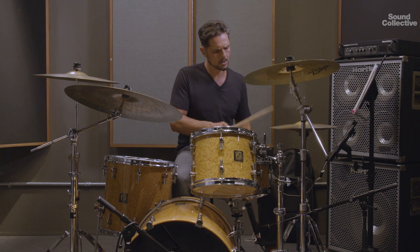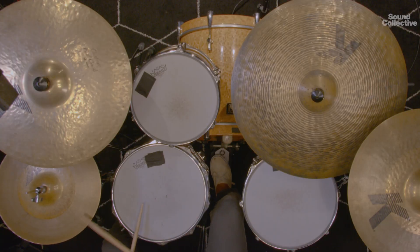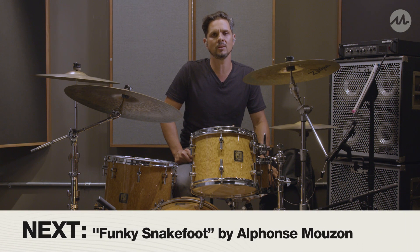Playing along to the track — really funky stuff there from Clyde Stubblefield on 'The Funky Drummer,' one of the funkiest grooves of all time. Good luck with it, take your time, and make sure you be funky.